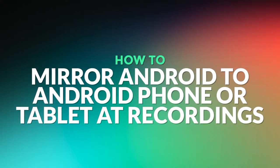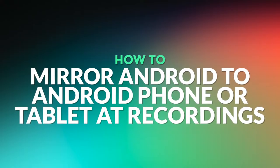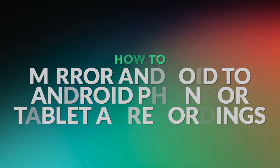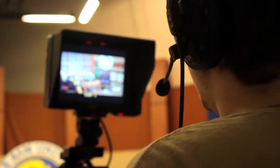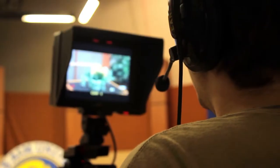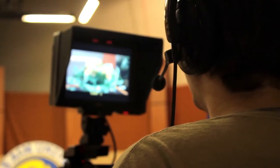Hello, in this tutorial I will show you how to mirror your Android screen to another Android phone or tablet. This method could be used, for example, to use a device with a larger screen as a field recorder when shooting movies.